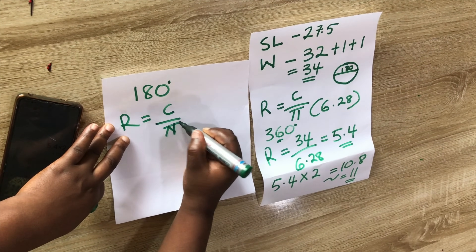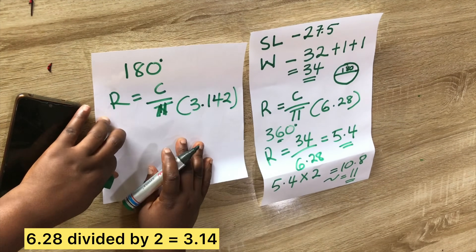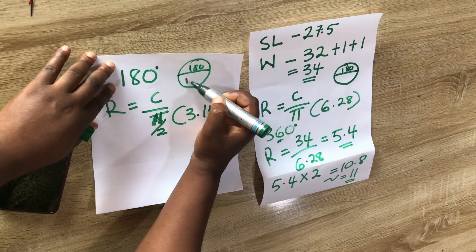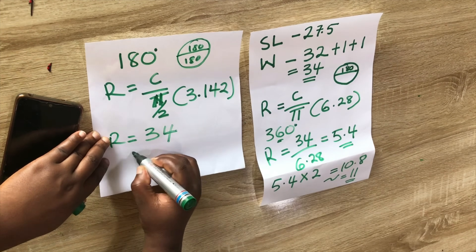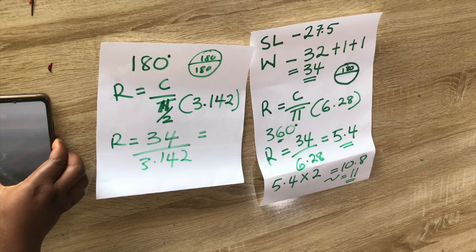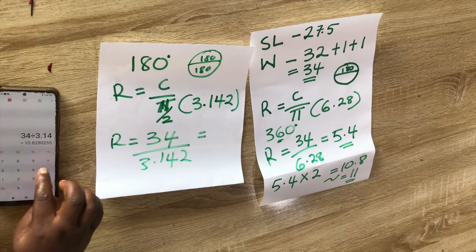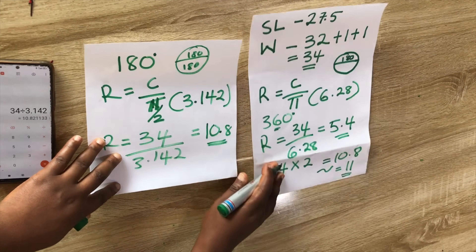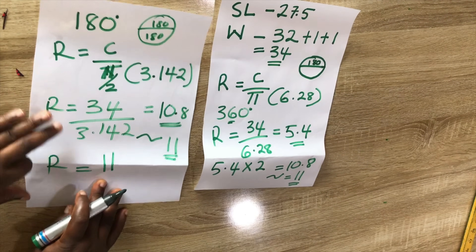Alternatively, calculate radius = circumference ÷ pi, where pi here is 3.142 because we're already cutting a half circle. So radius = 34 ÷ 3.142, which gives 10.8 — approximately 11 inches, the same as our first calculation. So our radius is 11 inches.